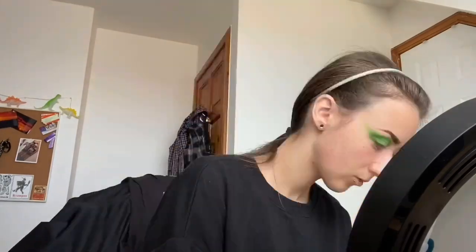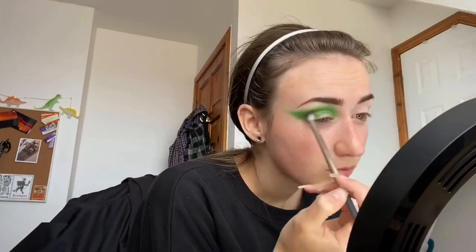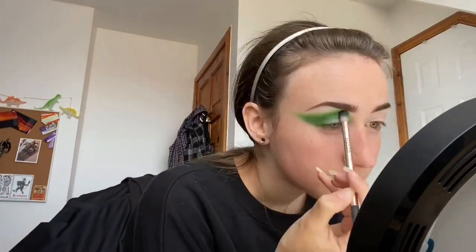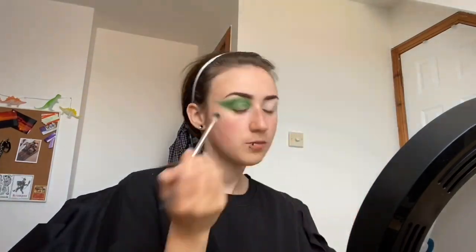I'm then buffing this out slightly with the green shade from the Urban Decay Alice palette before going in with the darker green shade from the James Ann Morphe palette again, buffing this into the crease and out towards the end of the brow. Then going in with the same lighter shade from the James Ann Morphe palette and buffing that further up.